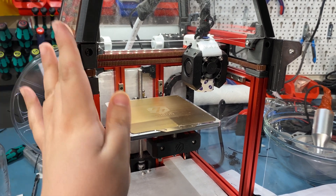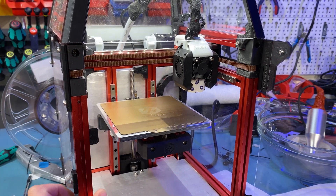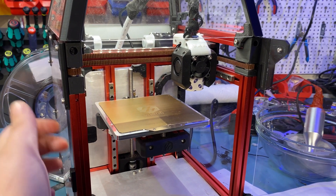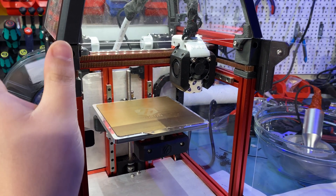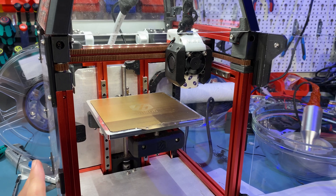I had to redo this entirely and I just received my SKR yesterday for the V2. That kind of delayed it, but again, it's coming.